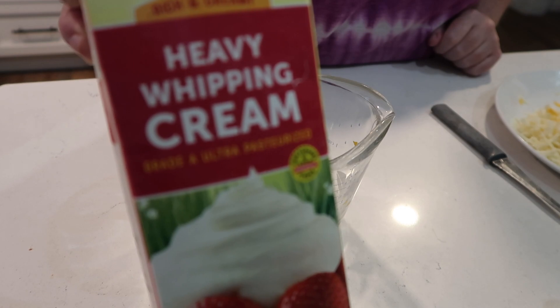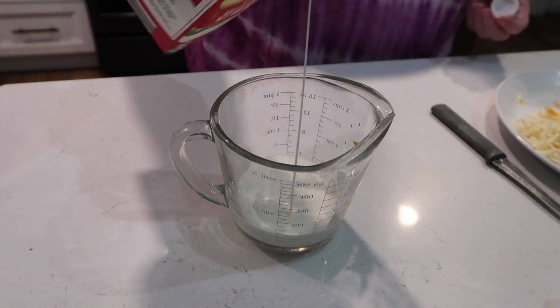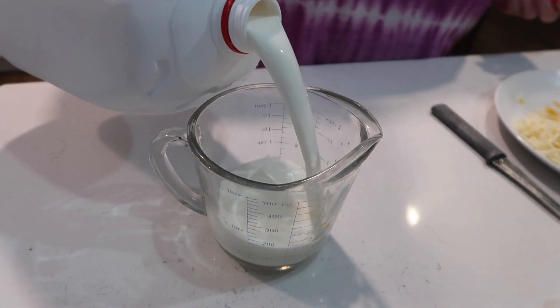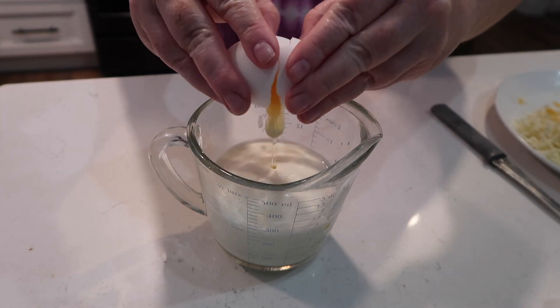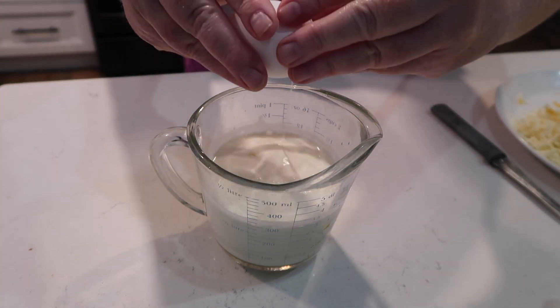Well, hello everyone and welcome! We are having breakfast for dinner tonight, and that's how we're going to start off this video. The recipe calls for half and half - I didn't have any, so if you mix milk and heavy cream together, that's basically half and half. To that I'm adding eggs and I'm going to mix this mixture together.